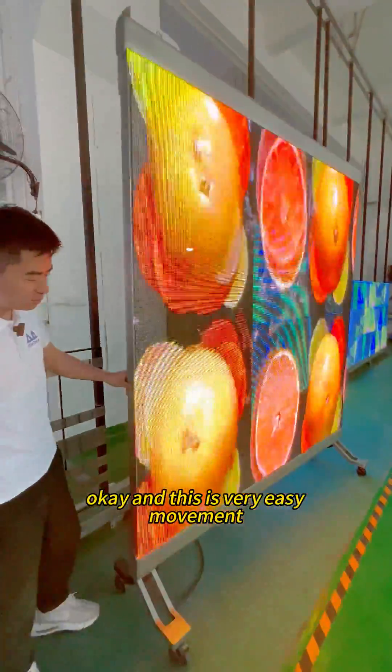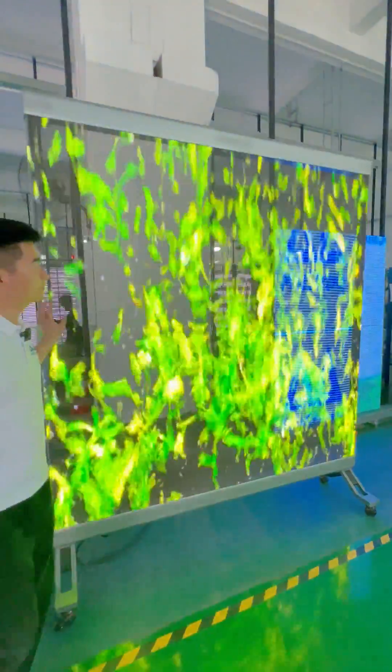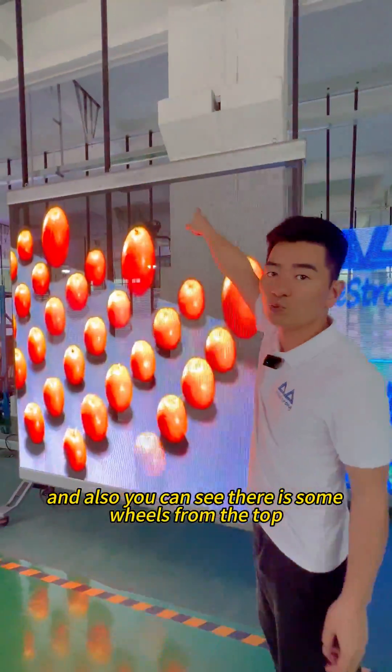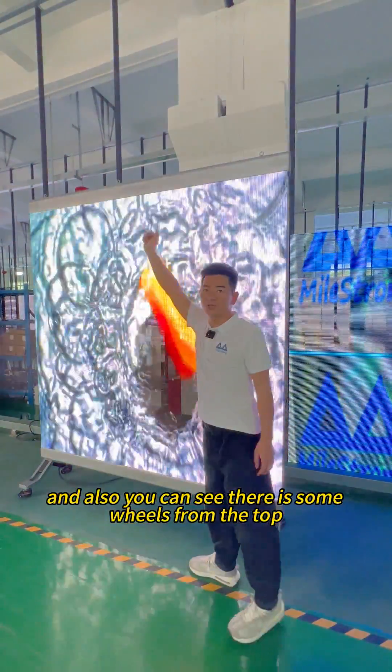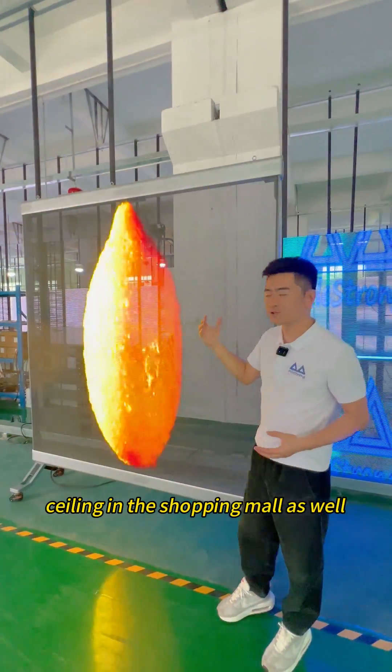This is very easy movement. And also you can see there are some wheels from the top, so you can also hang it from the ceiling in a shopping mall as well.